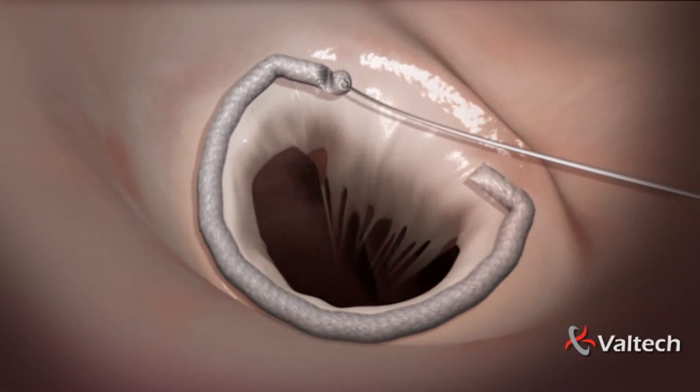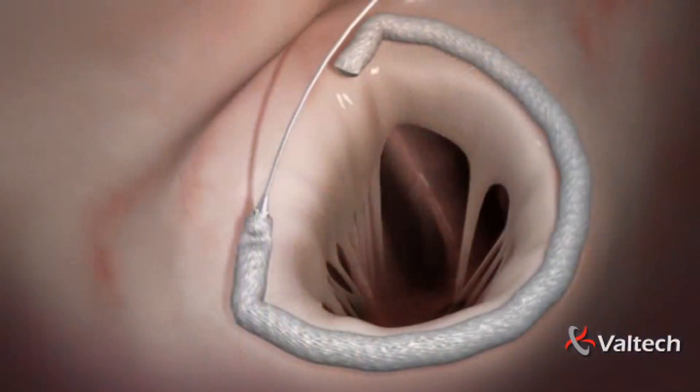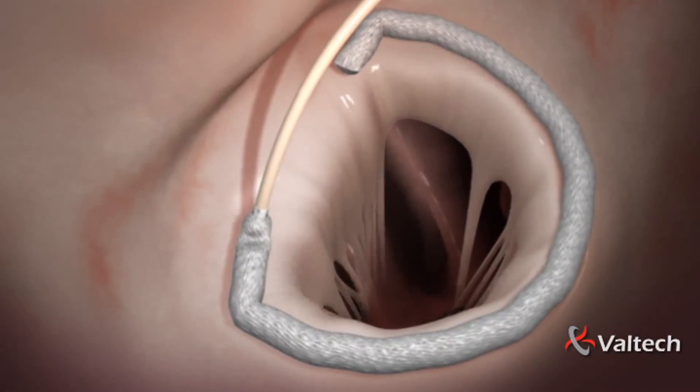A thin guide wire is left in place and connected to the adjustment mechanism. An adjustment tool is then inserted through the catheter and threaded on the guide wire, and attached to the adjustment mechanism located on the band.